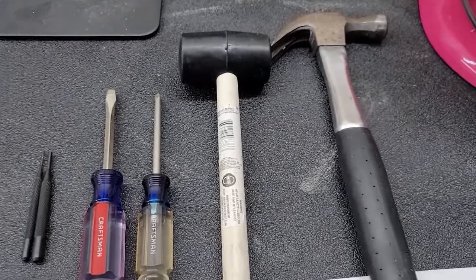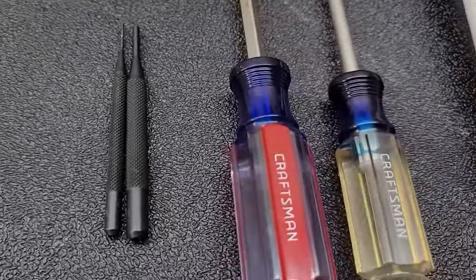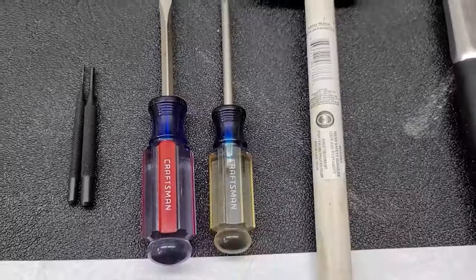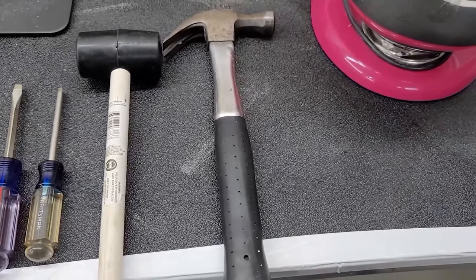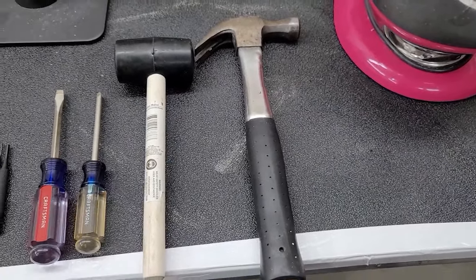To disassemble your mixer, you're going to need a few tools: some punches, a flathead screwdriver, a Phillips head screwdriver, a rubber mallet, and potentially a claw hammer. If you need any of these tools, parts, grease, gaskets, or whatever you need to take care of your mixer, we have it available on our website, mrmixer.store. I'll put the link in the description.